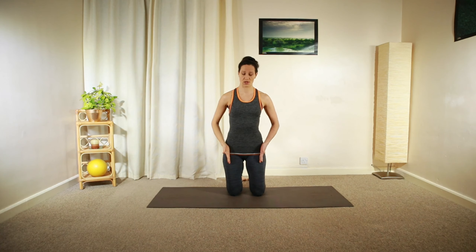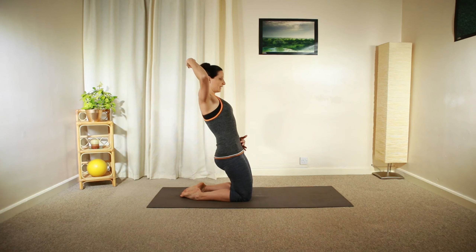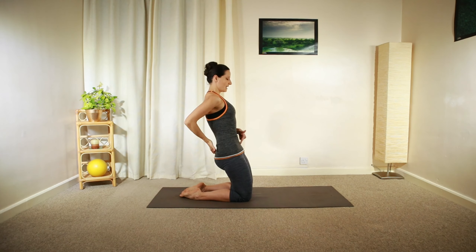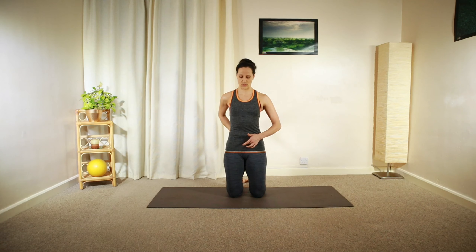With your knees hip distance apart, tuck your pelvis underneath and squeeze your sitting bones together. Engage your core, hold that upright position, lengthening your whole spine, and relax your shoulders backwards and downwards. From this position, lean back and move back to the centre, keeping that straight line with your upper body and your thigh. Engaging your core, tilting the pelvis underneath, reaching the tailbone down towards your knees and your pubic bone up towards your chest, engaging that core in the middle.